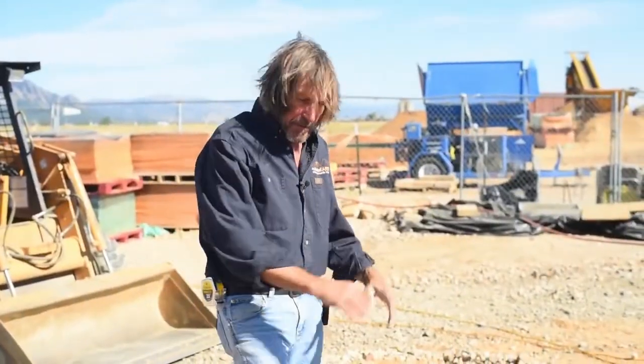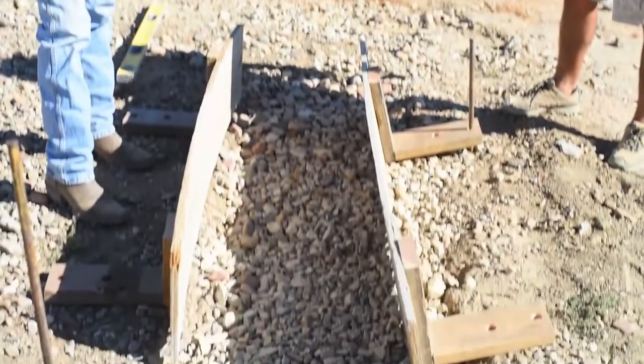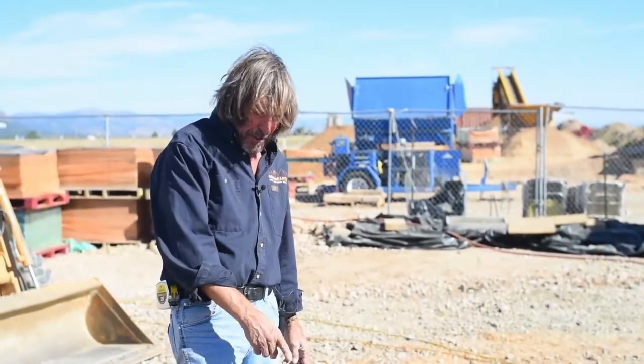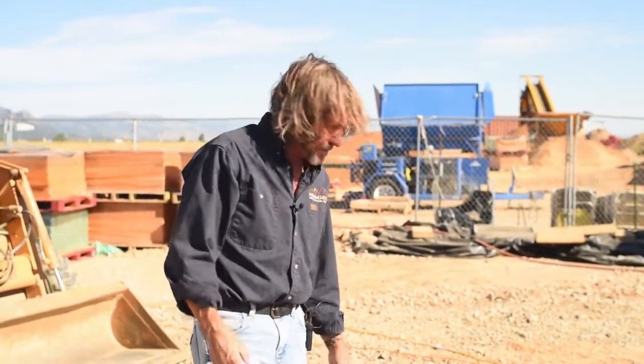Okay, so we have our gravel — our rubble — in the trench now, compacted. We're ready to put up the form boards. As I mentioned, this is a 12-inch stem wall. Six inches is the code minimum; we typically do eight, but these are 12.